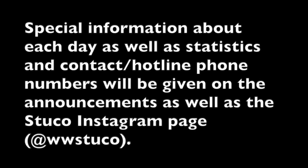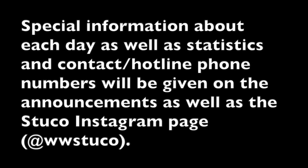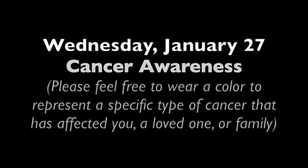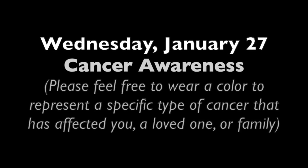Westwood Student Council presents Awareness Week 2021. Each day we'll be paying tribute and bringing awareness to a different cause. Special information about each day as well as statistics and contact hotline phone numbers will be given on the announcements as well as the Stucco Instagram page. Monday, January 25th is Mental Health Awareness — wear green. Tuesday, January 26th is Special Needs Awareness — wear blue, green, yellow, and/or red. Wednesday, January 27th is Cancer Awareness. Please feel free to wear a color to represent a specific type of cancer that has affected you, a loved one, or family.